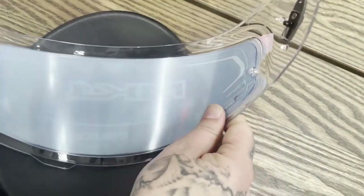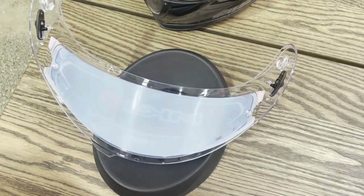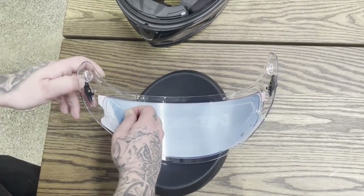Ensure that the Pinlock insert is flush with the inside of the visor. From one corner of the Pinlock, gently peel the blue film from the entire visor.